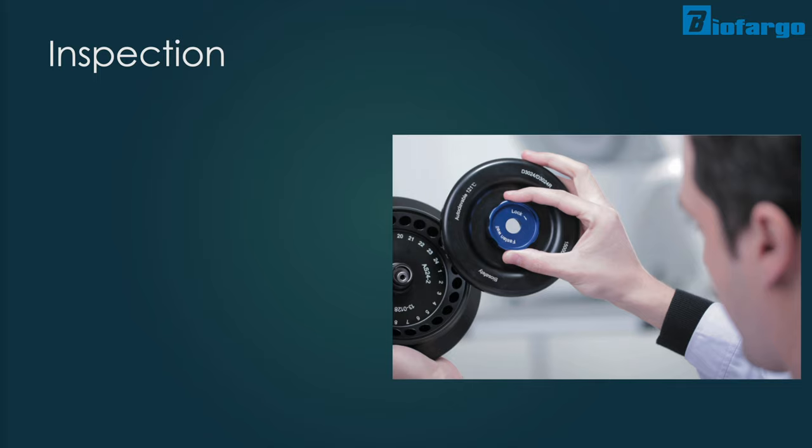One significant sign that you need to inspect your centrifuge is the sound. If your machine makes loud, unusual sounds during the centrifuge process, it is recommended to stop the machine immediately, wait for the spin to stop completely, then open the lid and check for the balance of the centrifuge first, as imbalance can cause severe damage to the centrifuge machine.